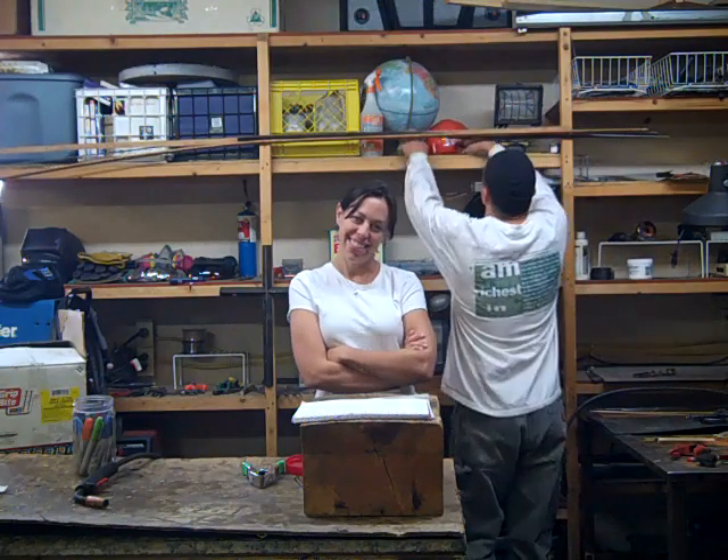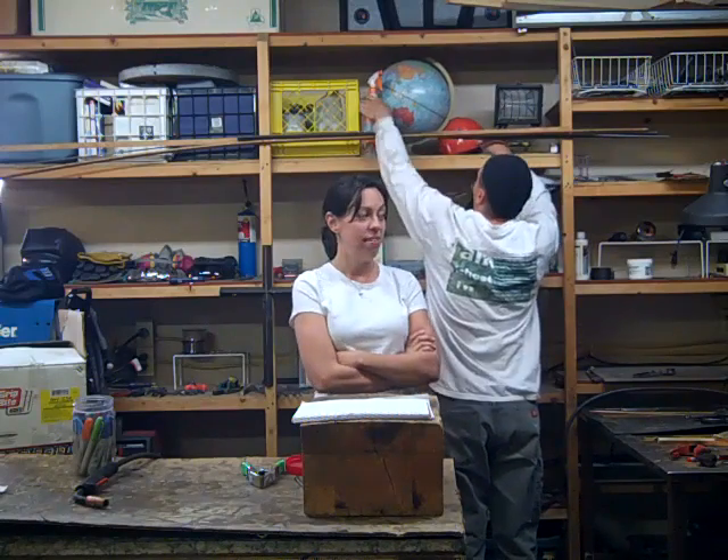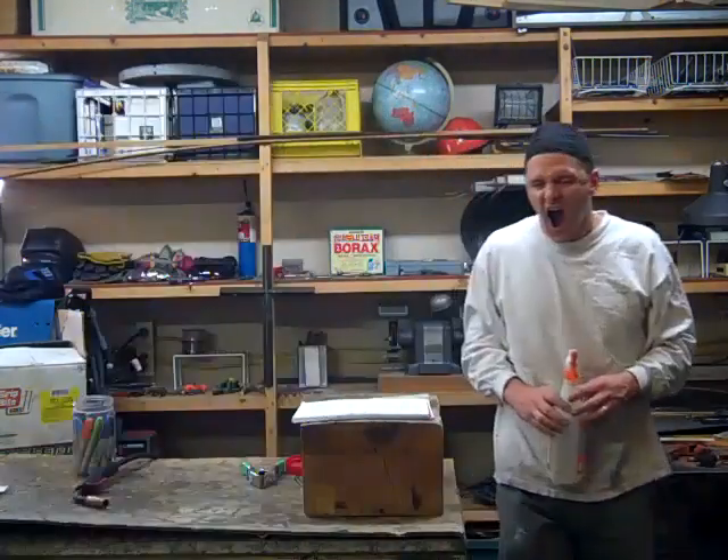Hi, I'm in the Man Cave with Rob Kale, Sculptor Extraordinaire. And this is his cave where he does cave stuff. Hi, I'm Rob Kale and welcome to my shop.